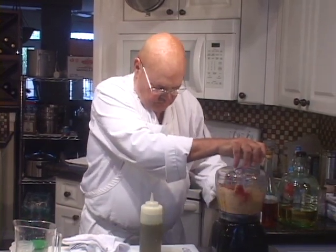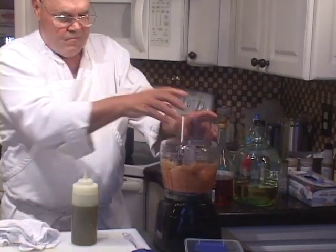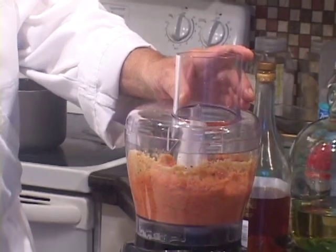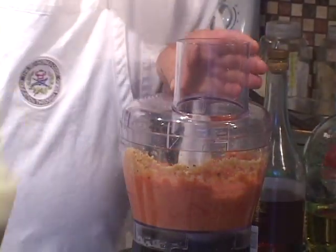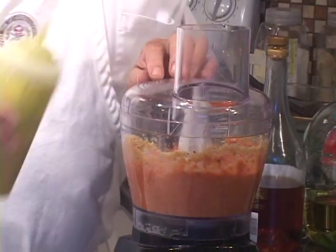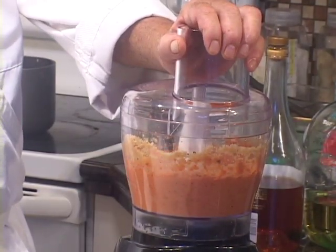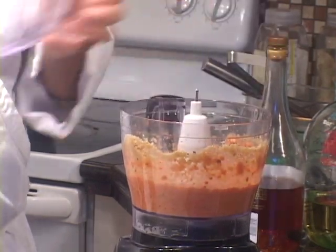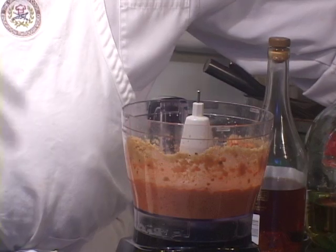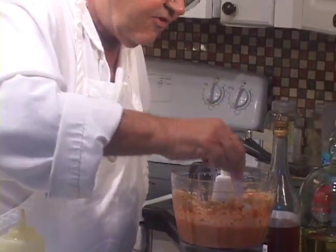Ready? Let's get some oil in there. That looks good right now, texture-wise. I think that cup of peppers and a cup of breadcrumbs might be the perfect mix. Let's taste this.